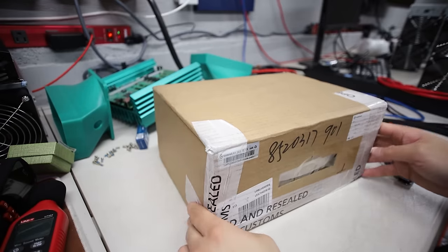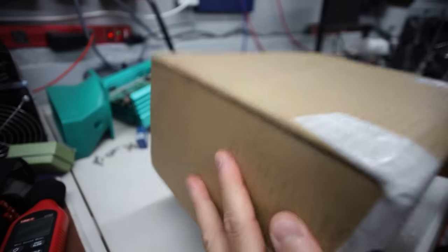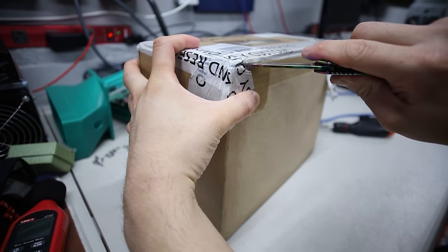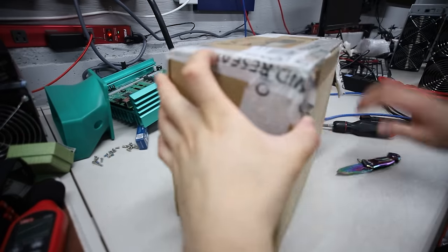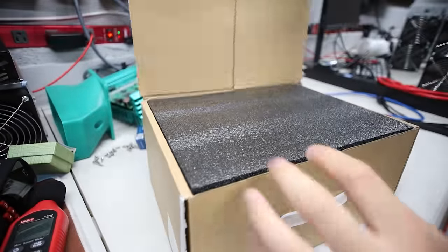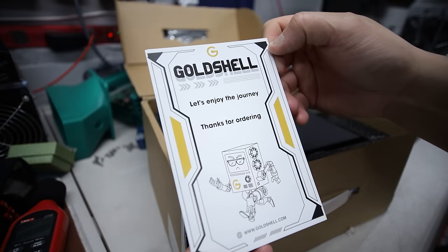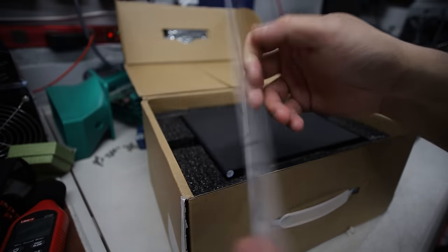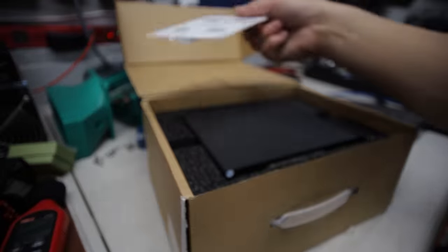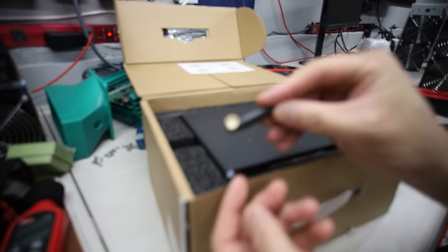We got the Gold Shell KA Box. It's already been opened by customs it seems, so hopefully the machine is in here. Yeah, it does feel heavy. So let's do the unboxing real quick here. Gold Shell - alright, comes with this. 'Let's enjoy the journey. Thanks for ordering.' You guys can go ahead and scan all these QR codes if you want. Now it's got a Wi-Fi antenna - that's good. Take a look at that.